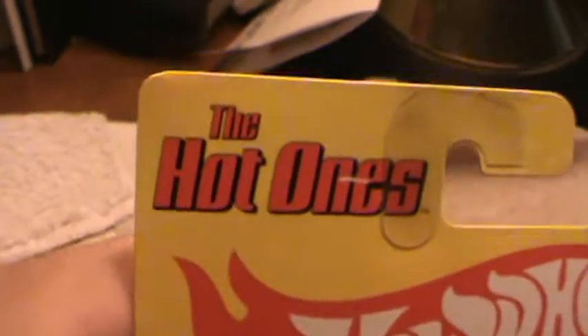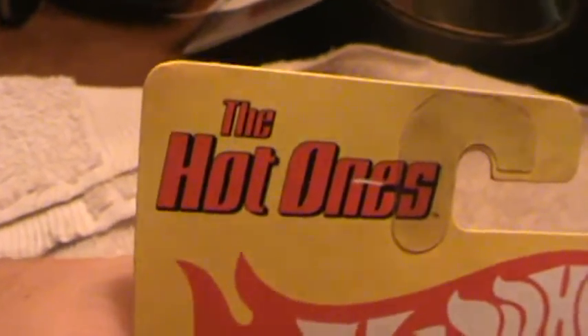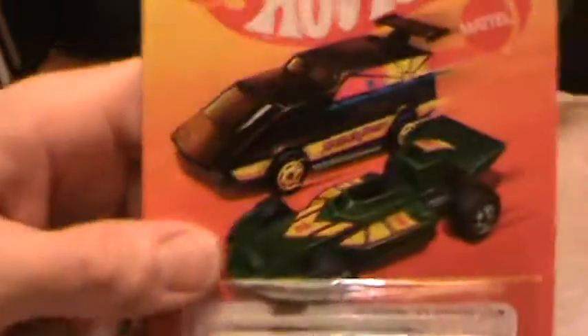Custom '77 Dodge van, man. I've taken so many pictures with that darn camera, I'm surprised it hadn't broken down on me. The Hot Ones 2011 set — these little rascals, every single one of these little boogers are for solid metal.